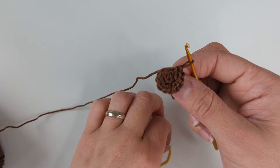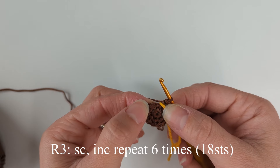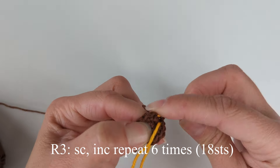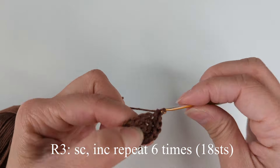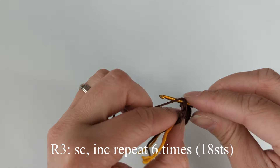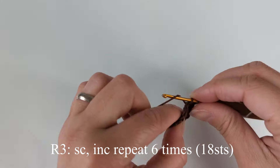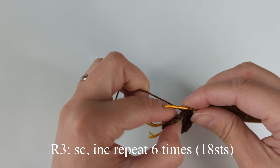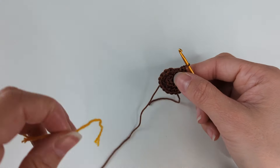This is round two — we've got 12 stitches in total. Ready to move on to round three. Round three: we have single crochet in the first stitch, increase in the second stitch, repeating all the way around for six times in total. Single crochet, increase — at the end of this round we're going to have 18 stitches. Single crochet in the first stitch, and this is my last increase for the round. Round three done, moving on to round four.